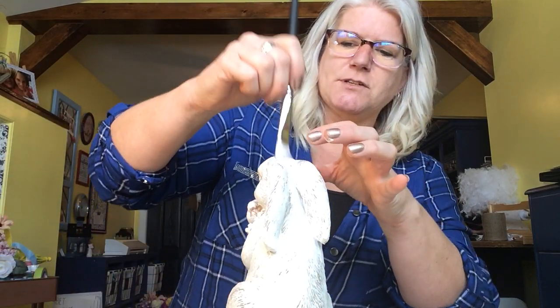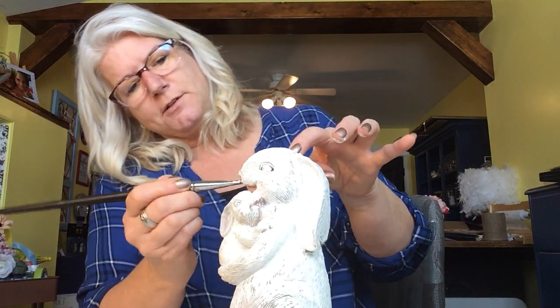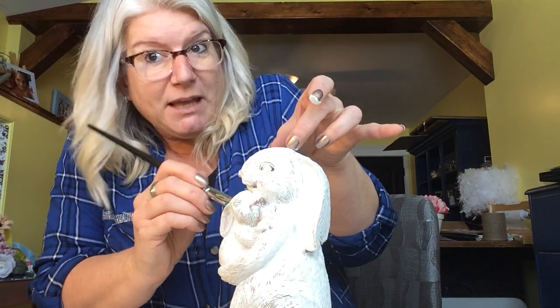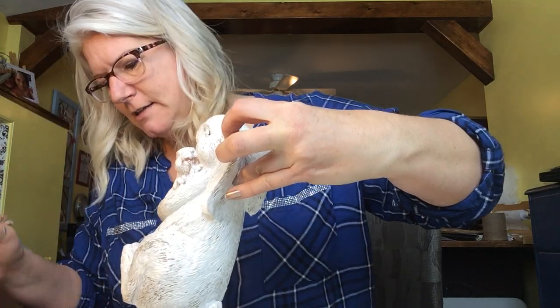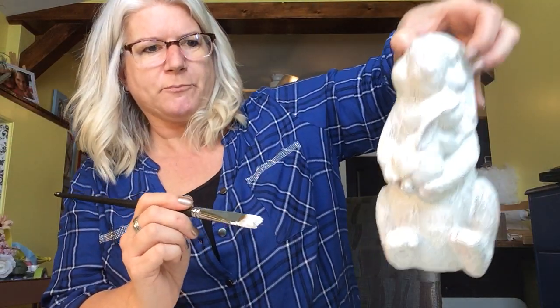My glue guns are just dollar store glue guns so they're not the greatest, but they certainly work and I use them almost every time I craft. I think I'm ready for a higher grade though. So here we go with the bunny — I got a little bit of paint on my fingers, that's okay. I just want to make sure I get the lipstick off and then we'll put that aside.